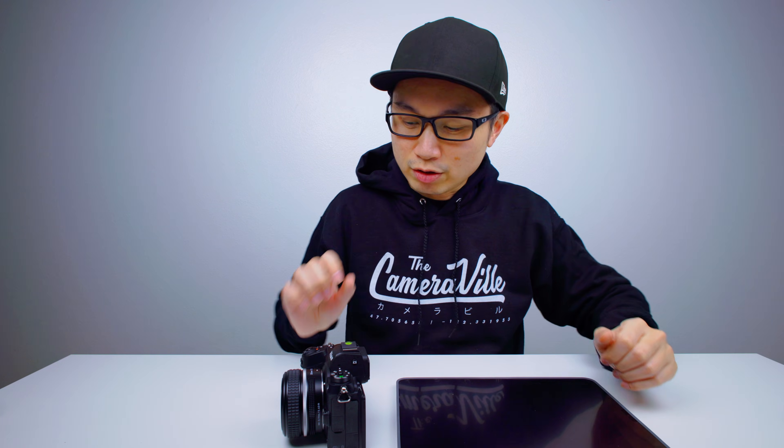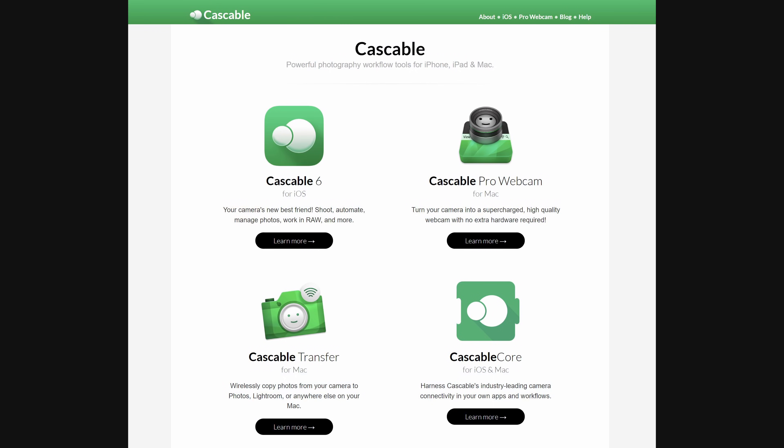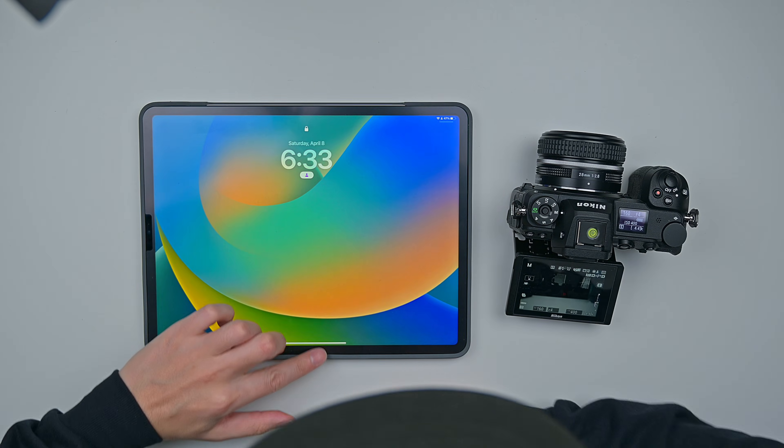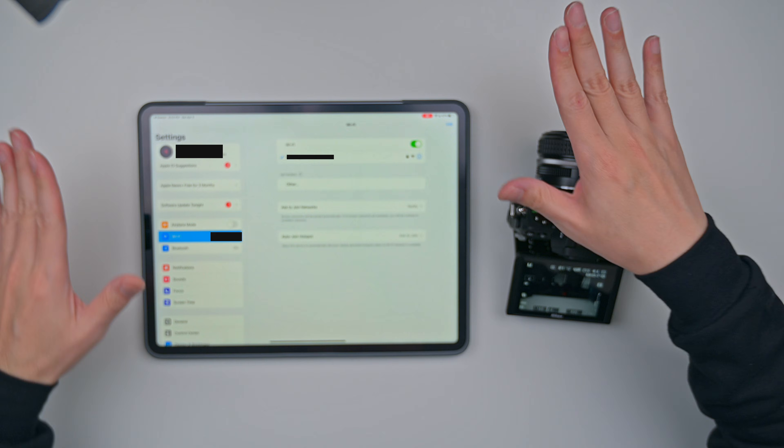I'm going to start with the Nikon first, and I'll do the two Canons at the end. First things first, you need to turn on your camera. You also need to make sure you have the CastCable app — it's a one-time fee, but if they change their policy I'll let you guys know. Let me turn on my iPad.